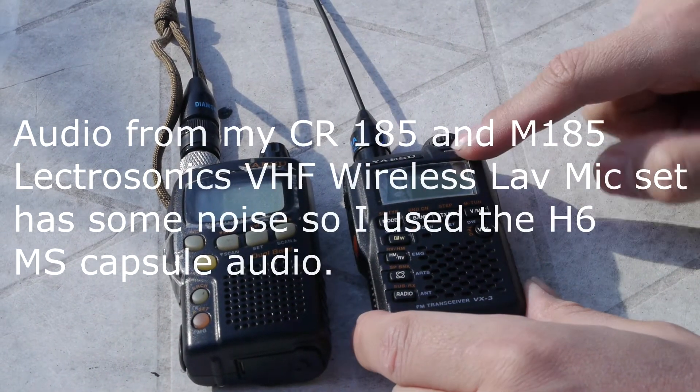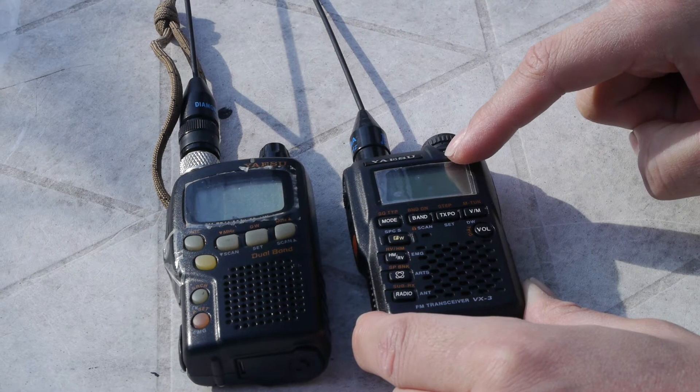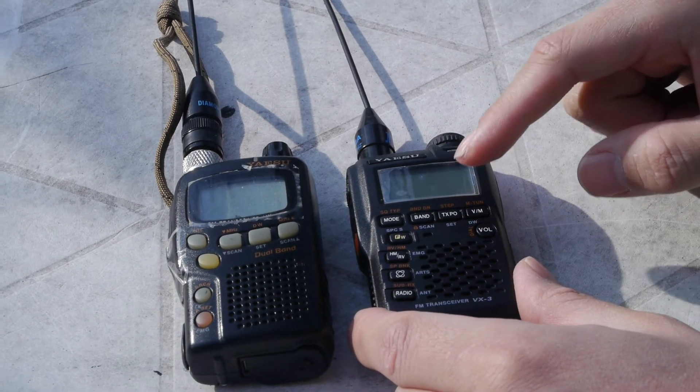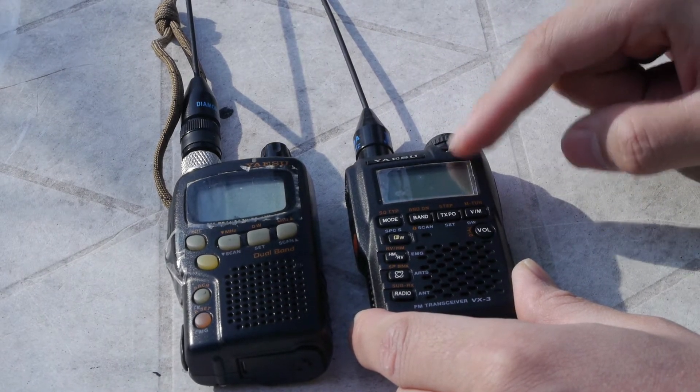Over here on the right we have the VX3R, which is a little bit newer. They've stopped making both of these radios. This micro HT is a little bit different in that you can monitor not only one band but all kinds of bands on the scan frequency.